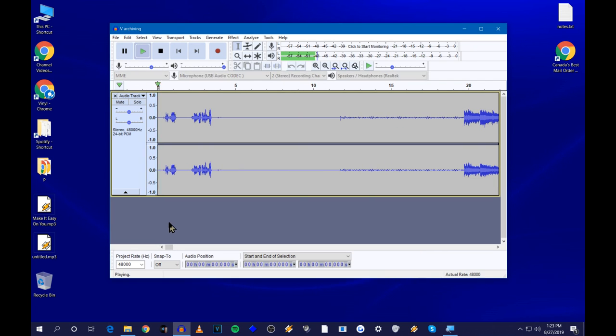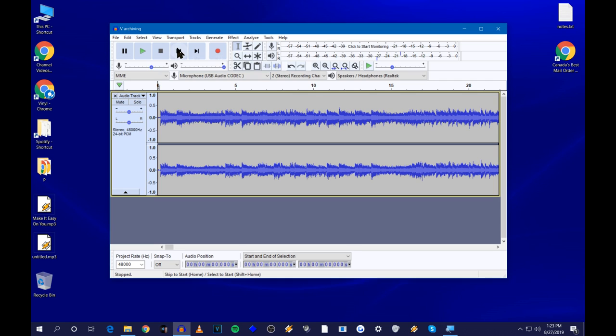At the beginning you'll have some unwanted content — in my case it's me talking before I hit Record, and then the sound of the needle dropping. Some people like to leave the needle drop in — it can sound kind of cool on a clean record. But if you want to cut it out, just place your mouse right before the song starts, click and drag left all the way to the beginning of the recording to highlight that section, then press the Delete key. Now the song starts right away.